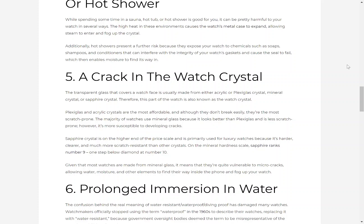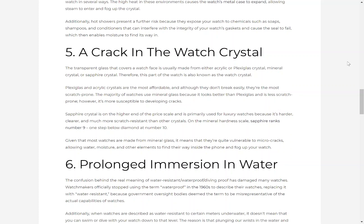5. A crack in the watch crystal. The transparent glass that covers a watch face is usually made from either acrylic or plexiglass crystal, mineral crystal, or sapphire crystal. Plexiglass and acrylic crystals are the most affordable and, although they don't break easily, they're the most scratch-prone. The majority of watches use mineral glass because it looks better than plexiglass and is less scratch-prone; however, it's more susceptible to developing cracks. Sapphire crystal is on the higher end of the price scale, used primarily for luxury watches because it's harder, clearer and much more scratch-resistant. On the mineral hardness scale, sapphire ranks number 9, one step down from diamond at number 10. Given that most watches are made from mineral glass, they're quite vulnerable to micro-cracks, allowing water, moisture and other elements to find their way inside and fog up the watch.